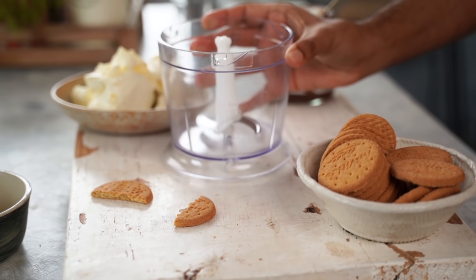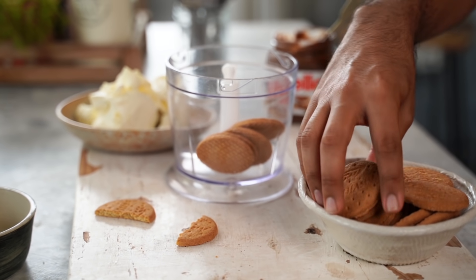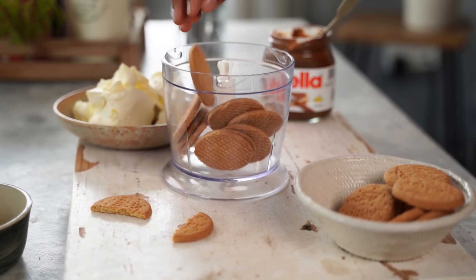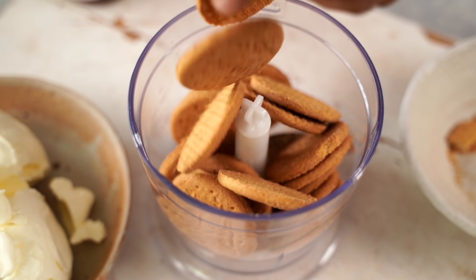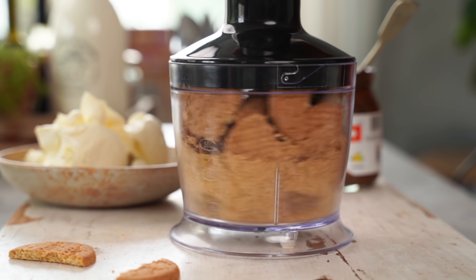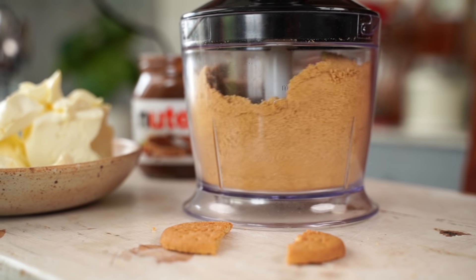Let's get started. To make the crust of this no-bake cheesecake, we're going to start with some digestive biscuits and crush them into a fine powder. You could use absolutely any biscuits that you have at hand, and to make this cheesecake more chocolatey, you could use Oreo cookies instead.